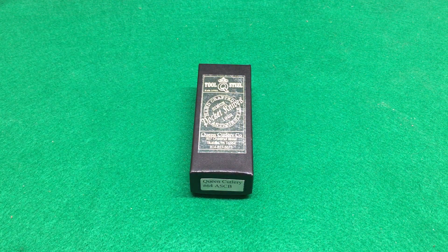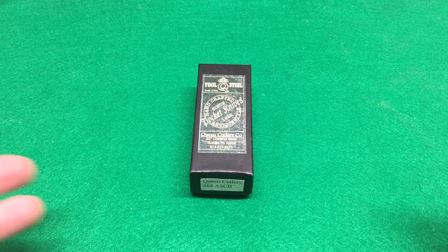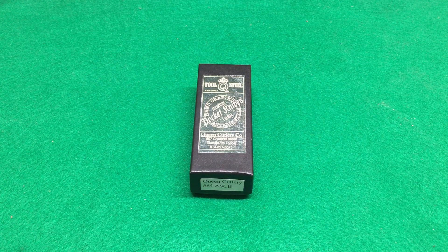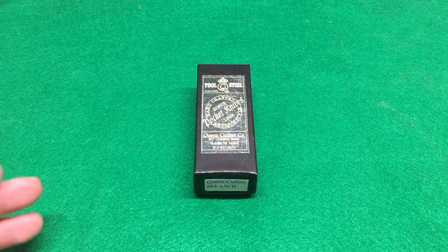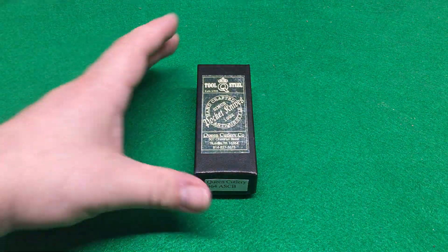This knife is a Queen knife, and I have a spot in my heart for Queen knives. I don't know how to describe it or why, and I'm sad that they've closed their doors. I hope they reopen. I love Case too, but I really love Queen knives. I just love them. I don't know why.